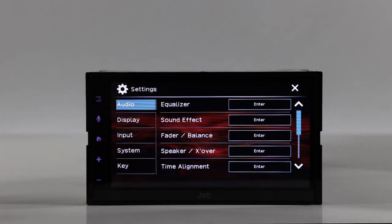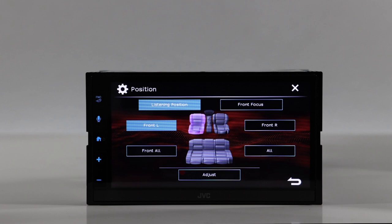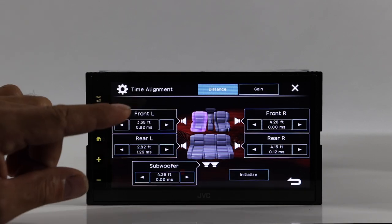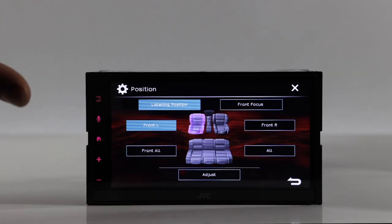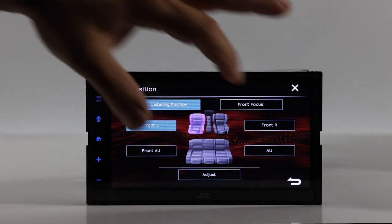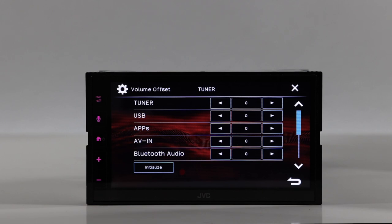Under time alignment, you measure from the center of each speaker to the center of the headrest, enter those measurements, and do it for each speaker in the vehicle. For example, if you're on the left side, it will slow down the closer speaker and speed up the farther one so that both signals reach you at the same time.